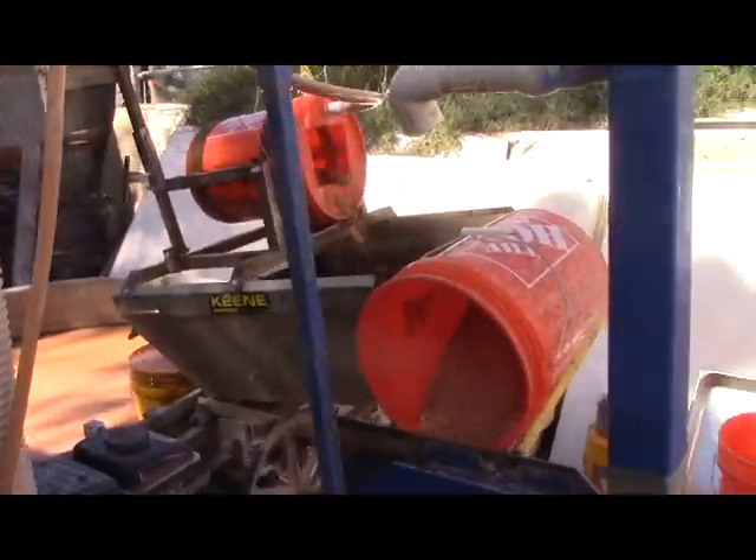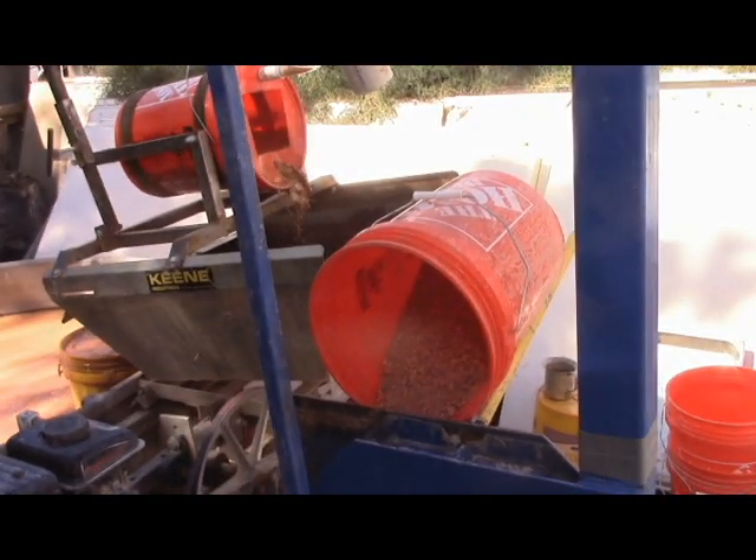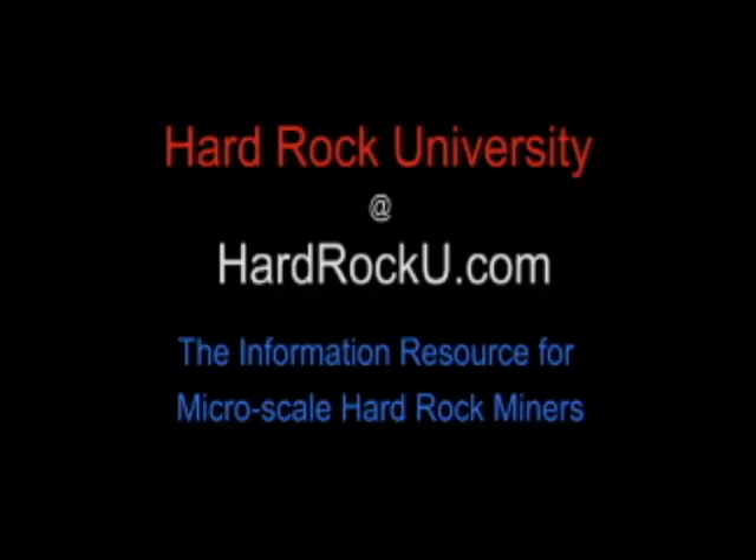And sit around and wait for that to run down again. Happy prospecting and keep it safe out there.